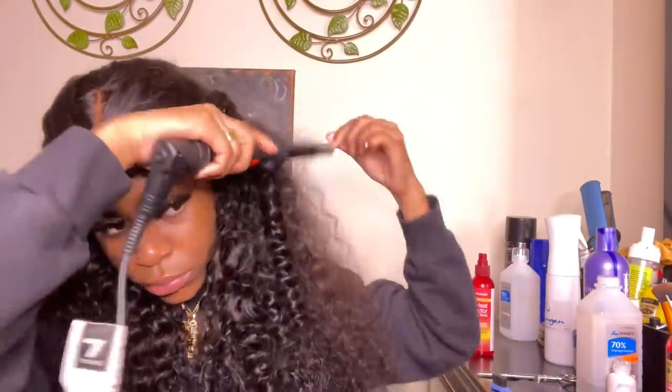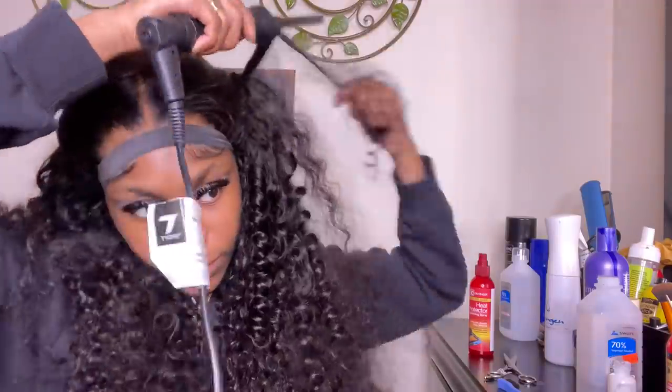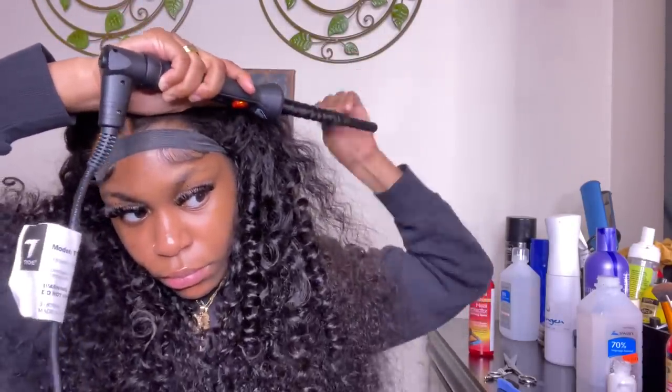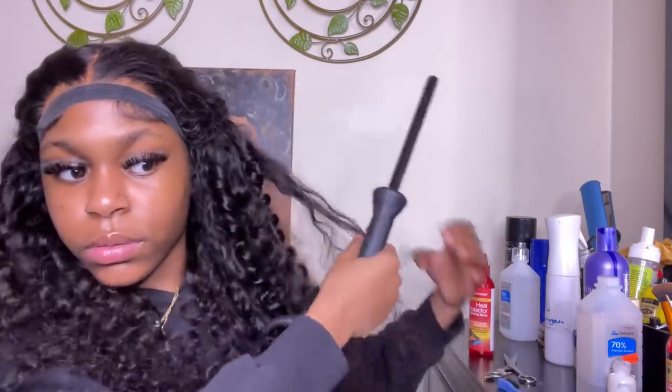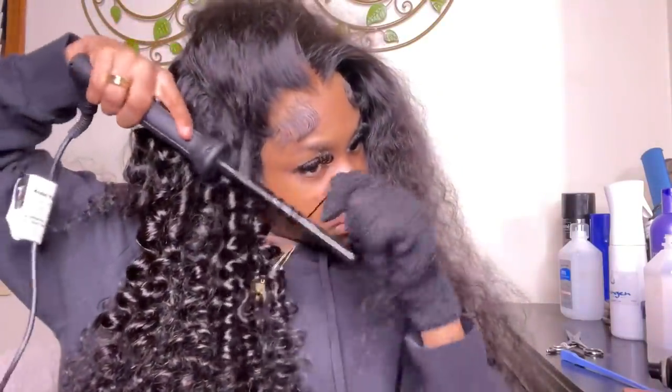The other side also looked better because I used smaller portions, which made it look more curly once everything was shaken out. I suggest using small sections — nothing bigger than half an inch really. You want to use the same measurement of section as the curling iron; I think it comes out cleaner that way.